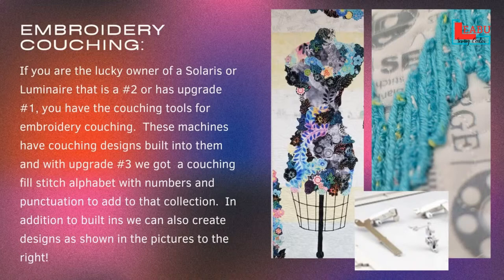We got some special embroidery designs that were exclusive to couching. We have a whole menu for it — it's a C menu. The original ones that came with either the number two machines or a number one upgrade are shapes of different things. In the number three upgrade, or number three machines or the Visionary in the Solaris line, we also got an alphabet including numbers and punctuation, which are fill stitches — you can see a little bit what that would look like.